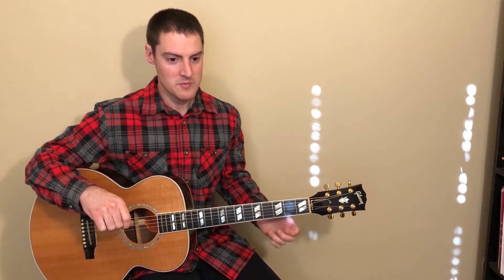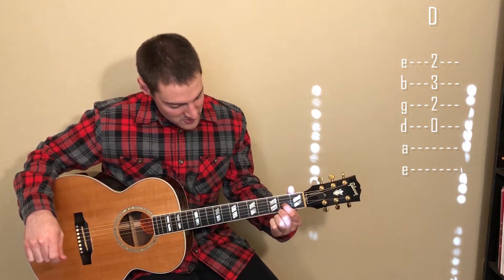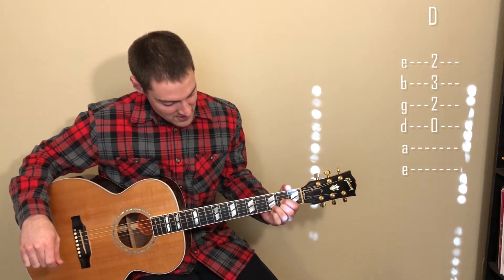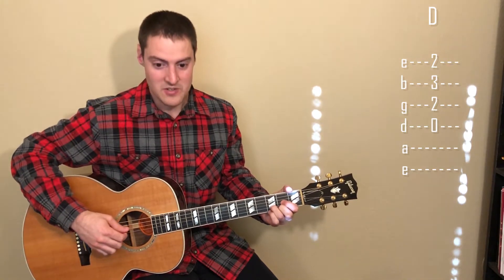Now let's go over the interlude and bridge. We need another chord for this part: a D chord. We're going to put our first finger on the second fret of the G string, our second finger on the second fret of the high E string, and our third finger on the third fret of the B string. We'll strum from the D string down.